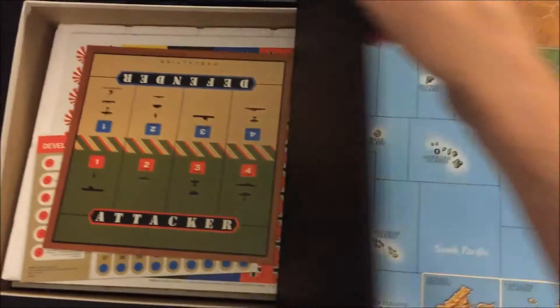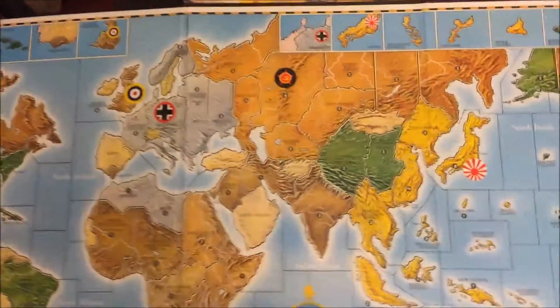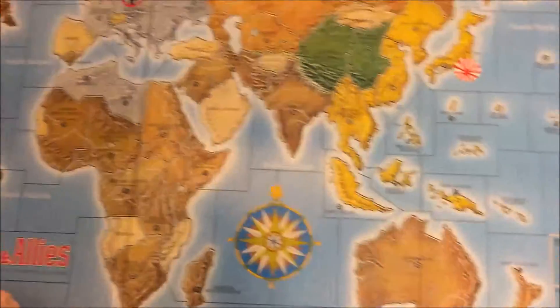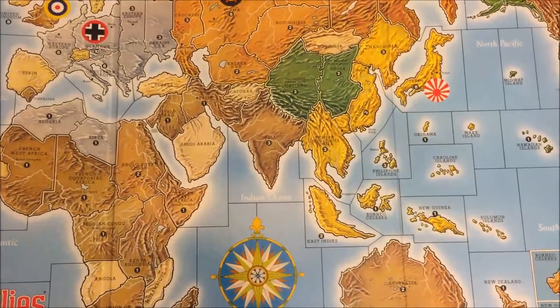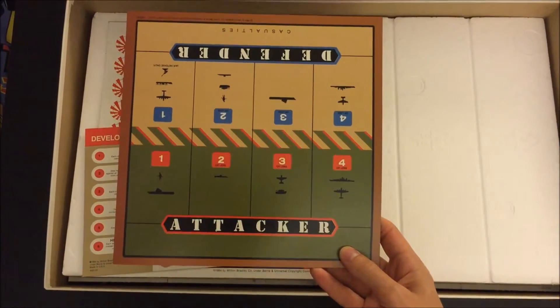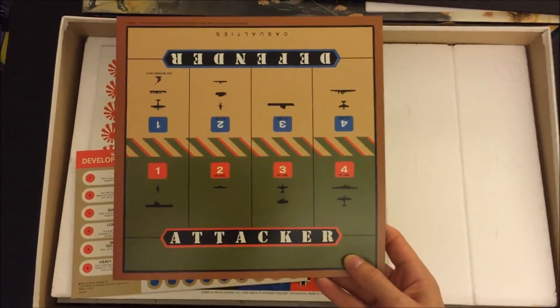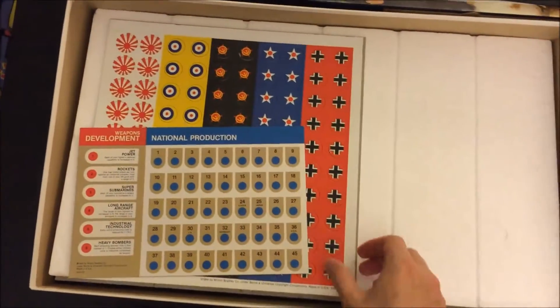And of course we have the board — let's just take that out. Just as I expected, there are no breaks in the creases there. Very nice color. We also have the attacker and defender sheet for battles, to determine casualties and the dice number value that has to be rolled to hit each of those units, and the national production chart.